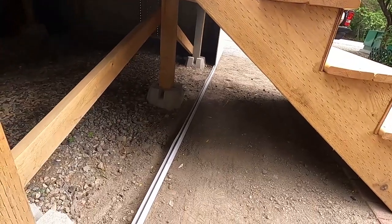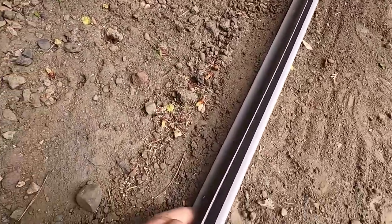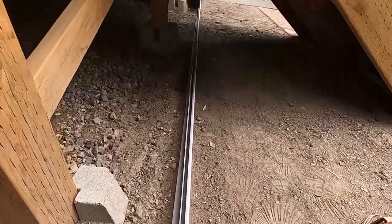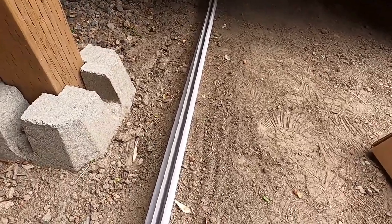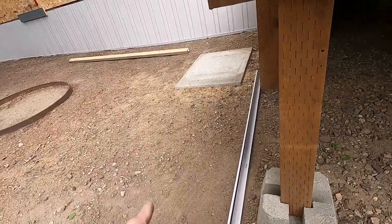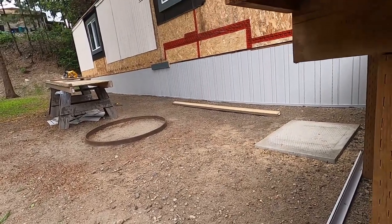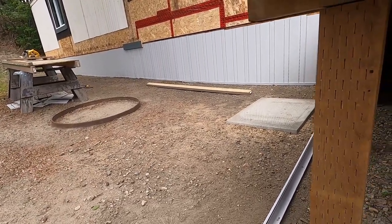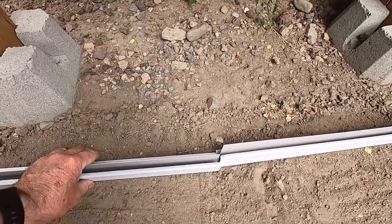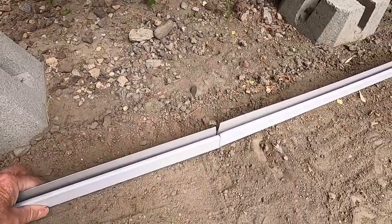I'm continuing on now — I've got this section of bottom rail in and nailed to the ground. Depending on your ground you might do something different, but this works really well for me. This is my fifth skirting job here. Our soil is a clay type, and once those nails are in they don't move. We just had a terrific windstorm here and nothing moved — no blowout. This product comes in 12-foot lengths, actually 11 foot 6 for this particular product. There's no need for a joint here — we're just going around the corner with a simple butt joint.